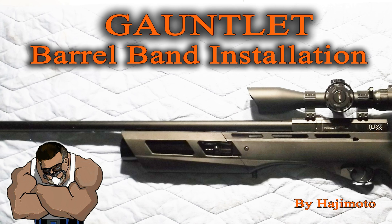What's going on people? This is Hajiimoto with another Gauntlet Haji-fication. We've got ourselves an issue that almost every Gauntlet owner has complained about. If you remember when I first received the Gauntlet, the very first thing I said was how this shroud where it touches the barrel was changing the point of impact and it was kind of weak.